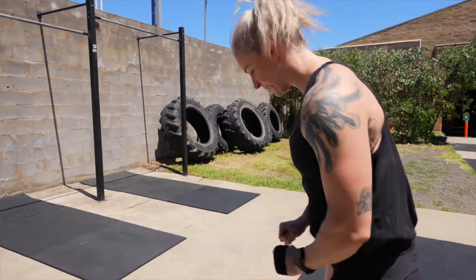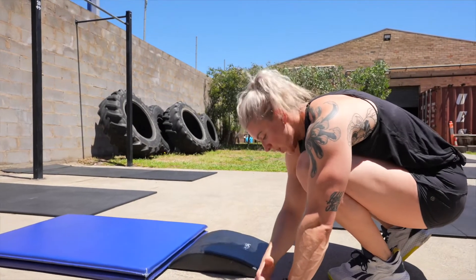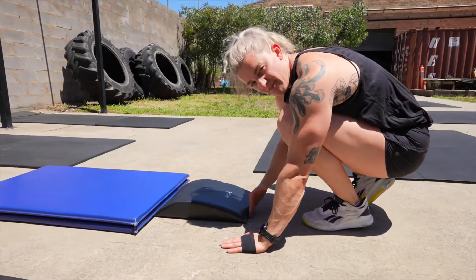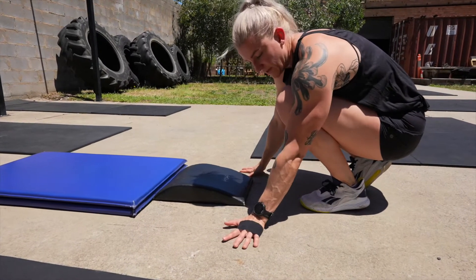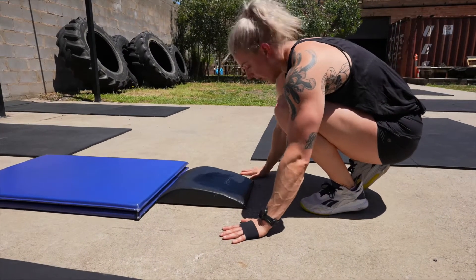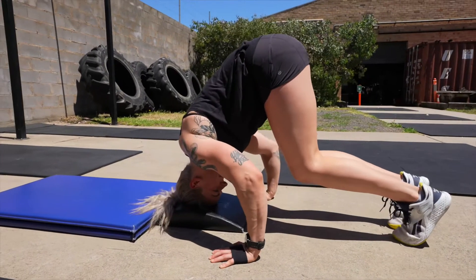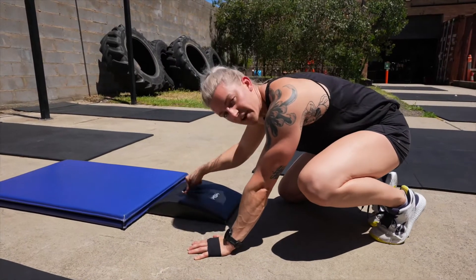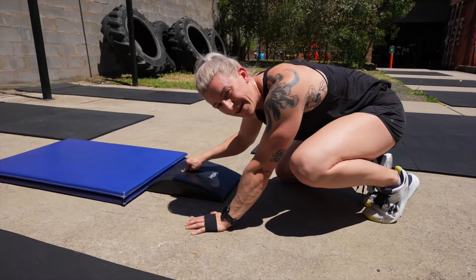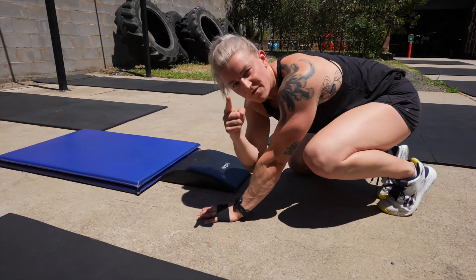We're gonna get down like this. I'm gonna have my ab mat and I'm gonna line up my knuckles with the base of the ab mat, then have my hands just outside of shoulder width, slightly turned out — not excessively. I want my index finger at about 12 o'clock. From here, I'm going to place my head on the mat so that I've created a tripod. I've got my head in front of my hands so that when I'm in my headstand, I can see my hands. If you can't see your hands, you're in the wrong position — fix it.